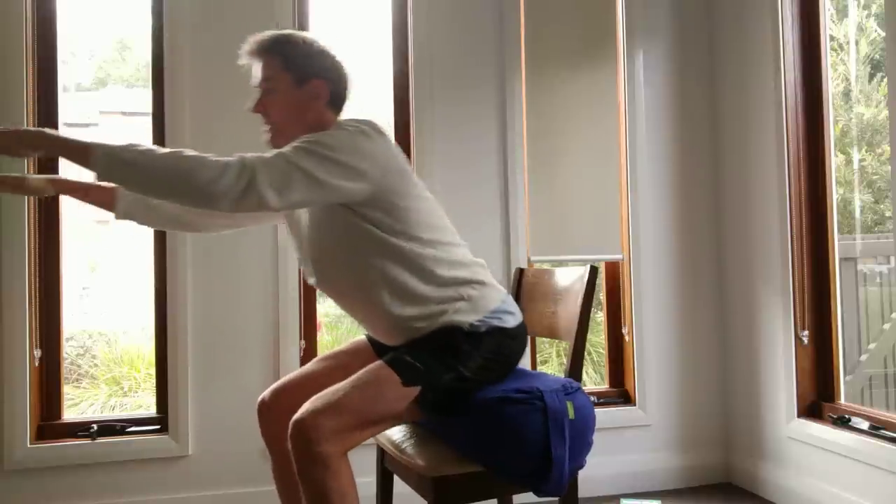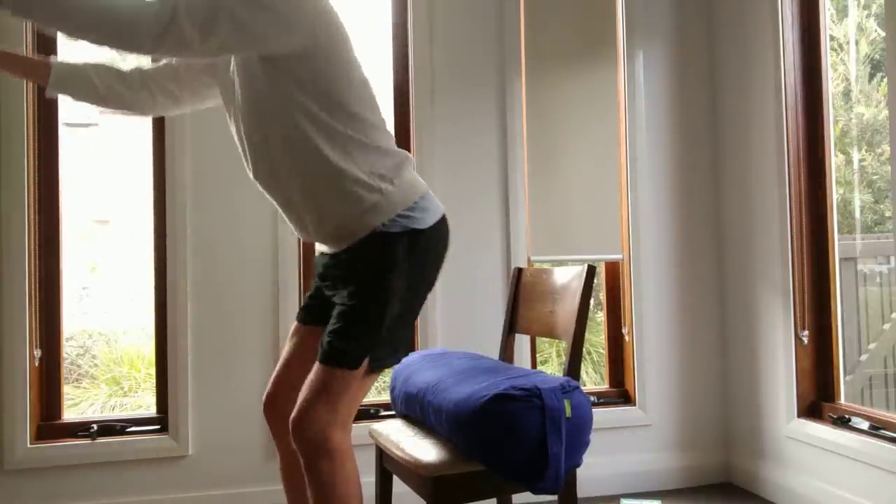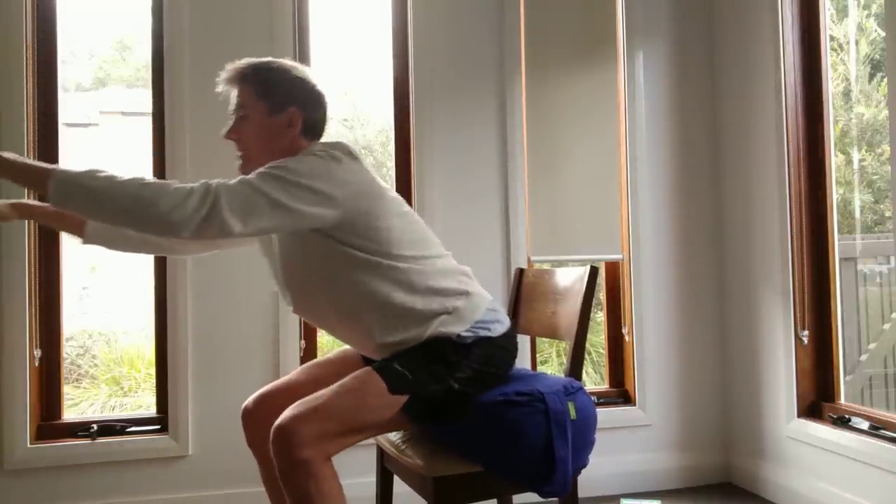If you want to challenge yourself, come down slower — that makes it more difficult.